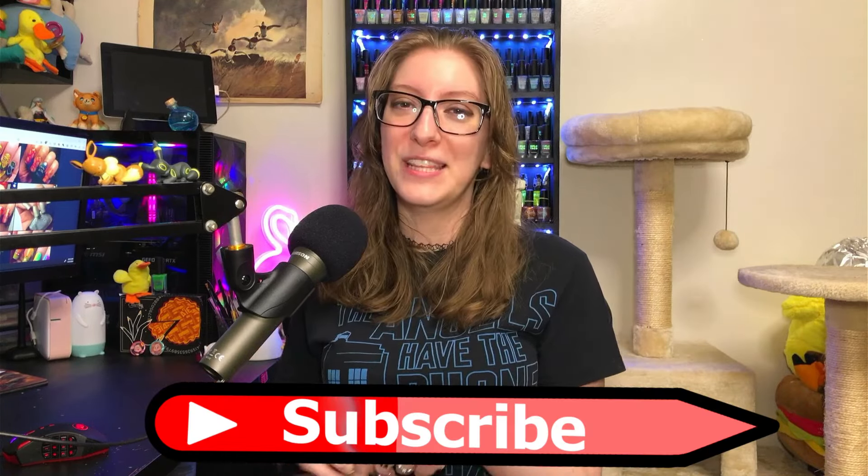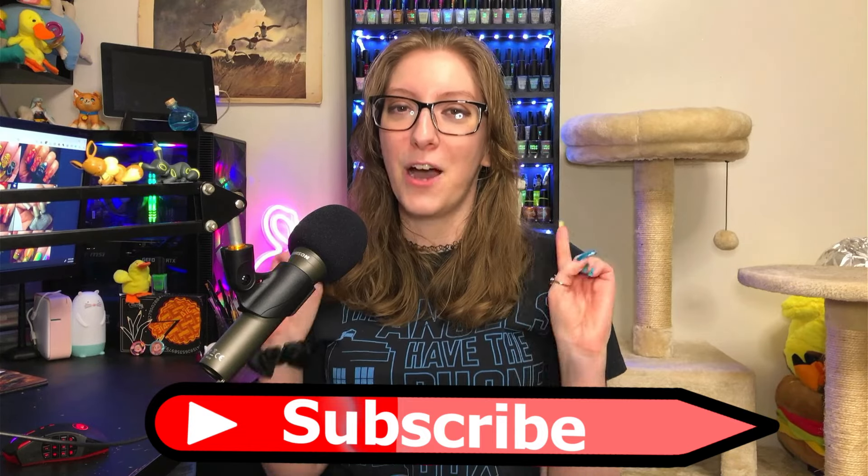That was my dupe attempts for Holo Taco's newest Royalty Collection! Did you all pick up anything from this collection? If you have any dupe ideas, please leave them in the comments, especially for Teal No Lies — that's my kind of polish. I always look up polishes in the comments, and if you enjoyed this video please consider hitting that subscribe button. It would mean oh so much — I hope you enjoyed the video, bye!